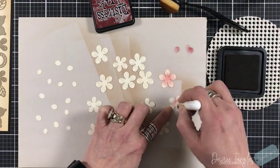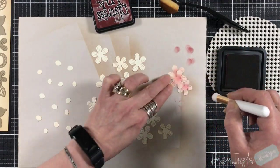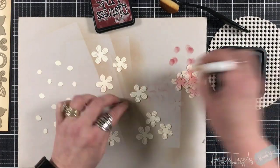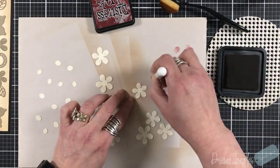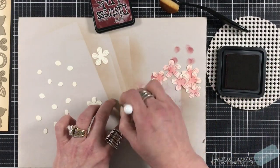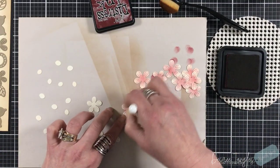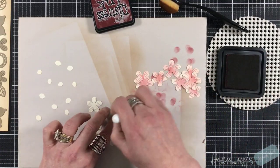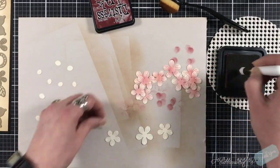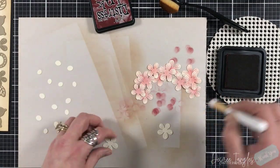I'm now coming in with Aged Mahogany and I've die-cut these flowers and their centers from another ivory cardstock. I'm only going in the centers with my blending brush and just coming off the sides — I want the tips of the flowers to still be light. So I'm really focusing in on the center and then drawing it out on each petal.